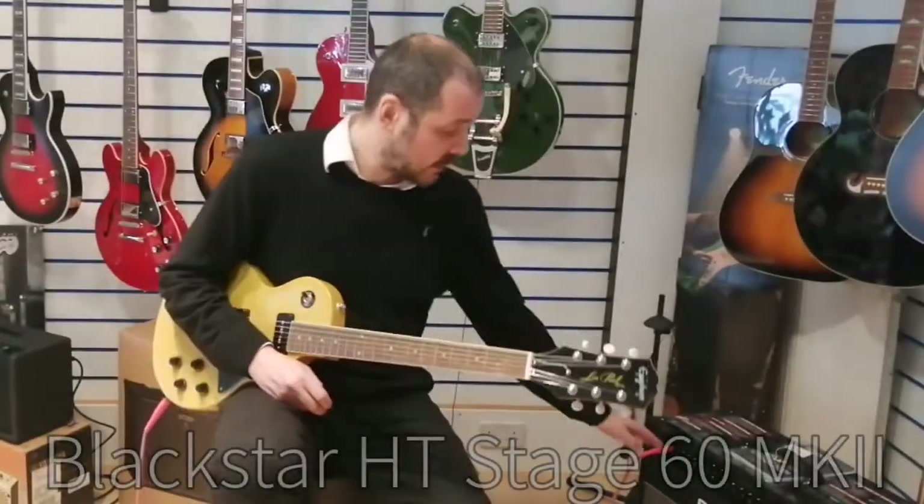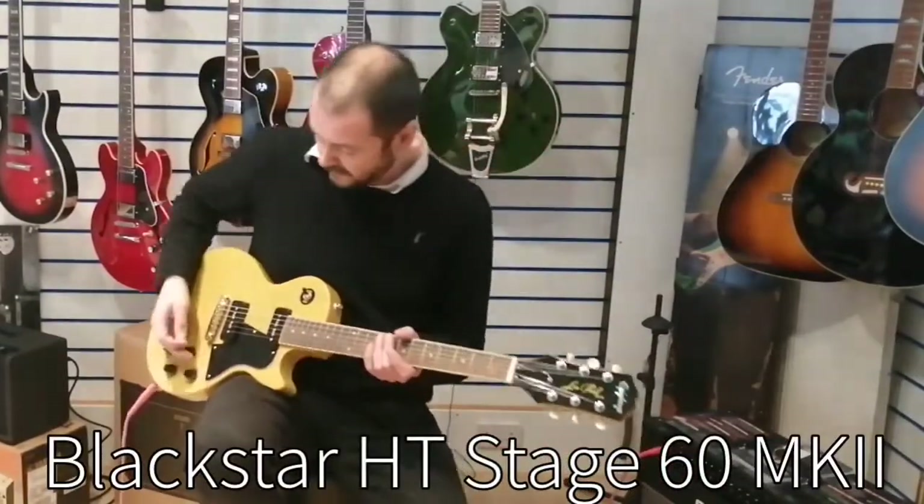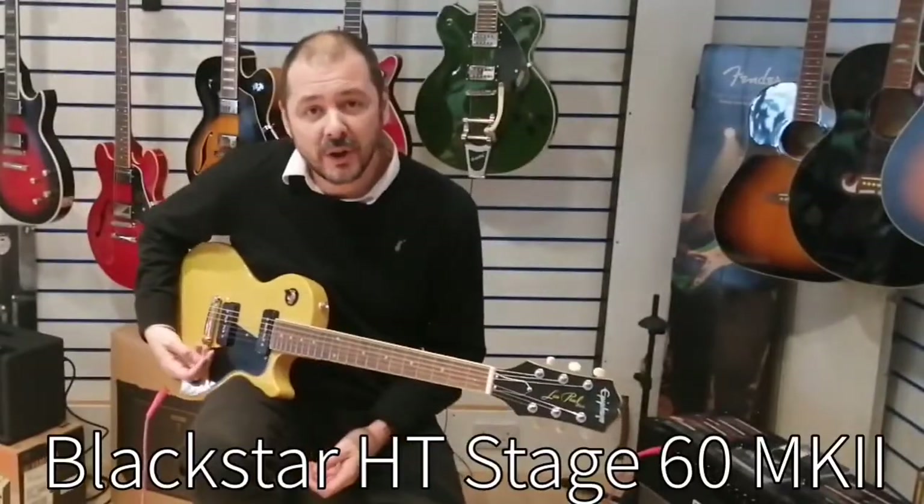I'll just point out this amplifier — it's a Blackstar HD60. I'll just pop it on the distortion and play a bit of rocking stuff.